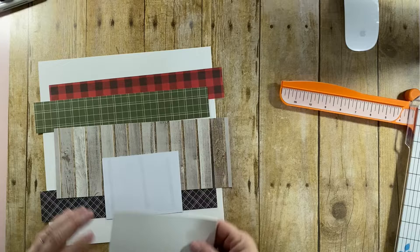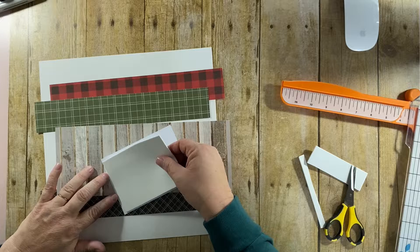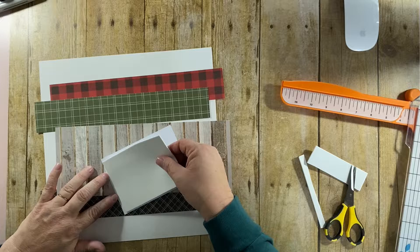Love the results. My picture is approximately like a four by five. Now that I print from home, I rarely print my photos to be standard four by six. It's just kind of funny that way.